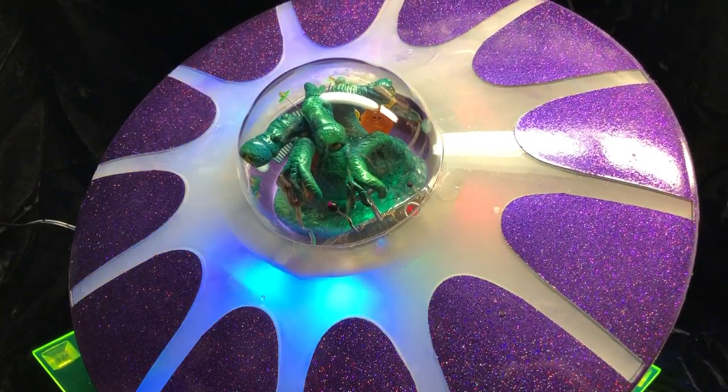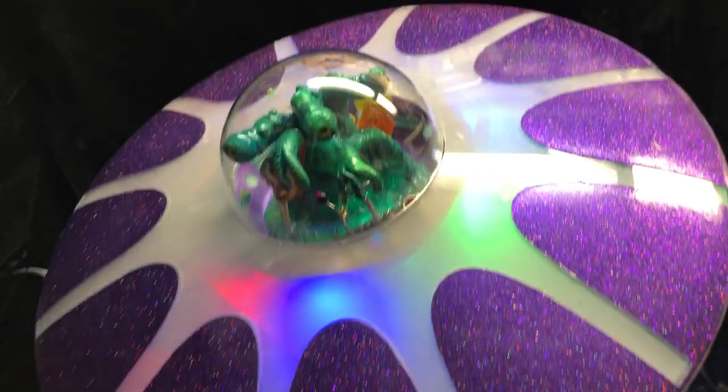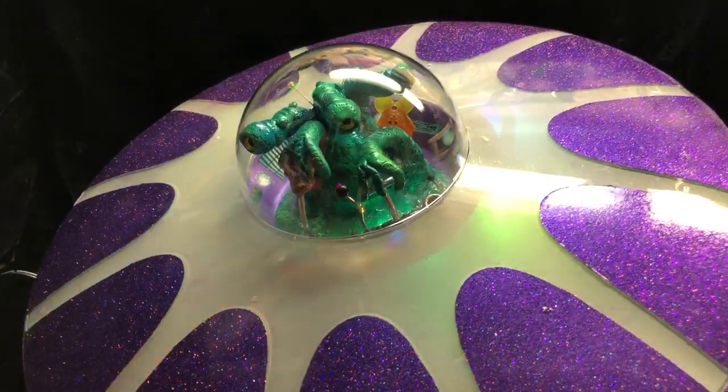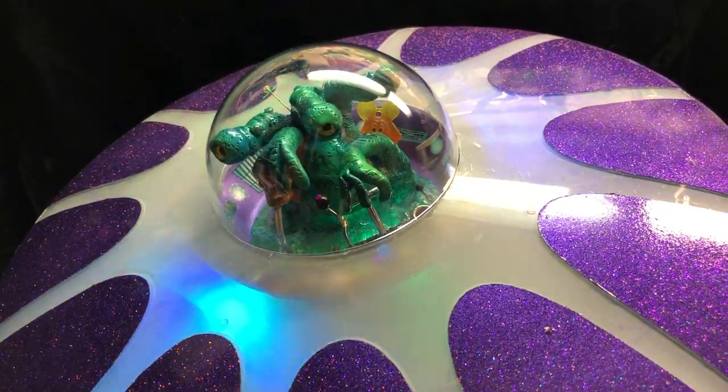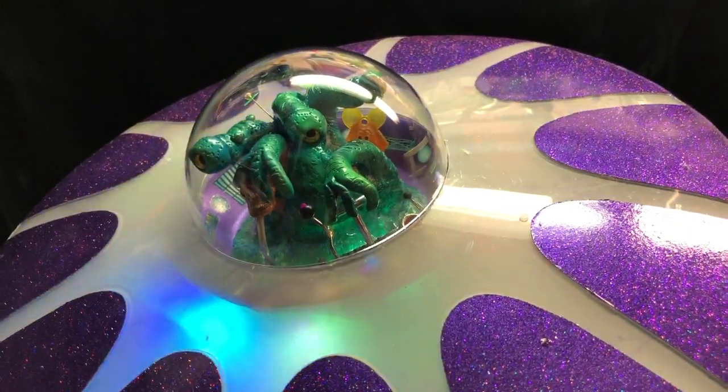Or make myself some Rat Fink Christmas ornaments. But there you have it — the Alien Hot Rod. First finished build for 2023. Thanks for watching.